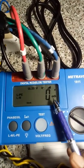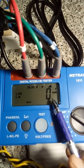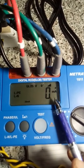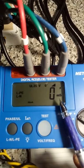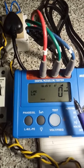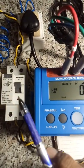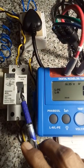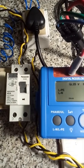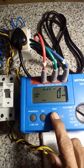Here, instead of 0 you can see the values of both current and trip time. Please watch this display here, and also the RCCB knob — now it is on. So I am going to press the test button.